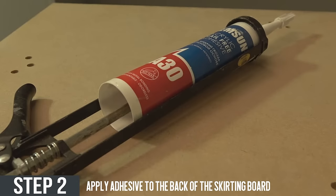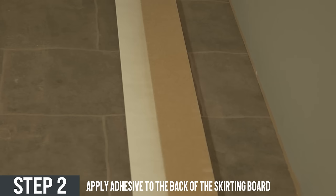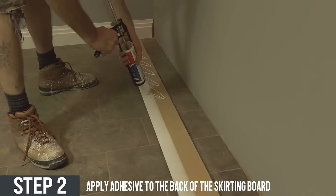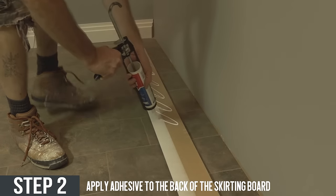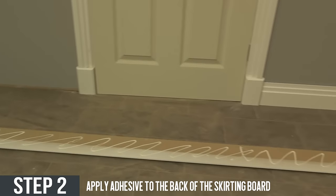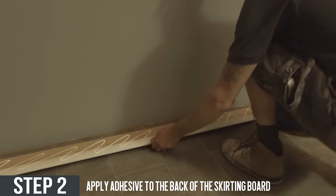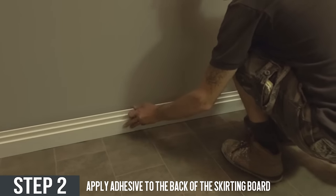Step two: flip the skirting board on its back and then apply adhesive. When applying the adhesive make sure it is spread evenly as shown here. This will help the skirting board stick to the wall much more efficiently and effectively.